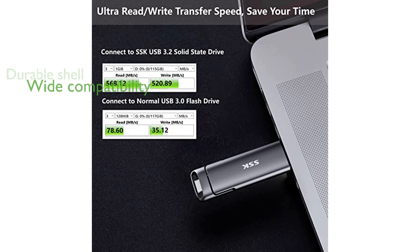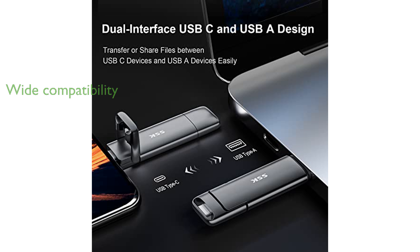Its universal compatibility means it works with a wide range of devices, including computers, smart TVs, car audio systems, and smartphones. The SSK 512GB USB-C SSD is designed to be reliable with excellent shock resistance and efficient heat dissipation.